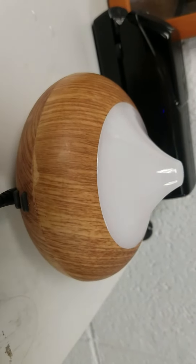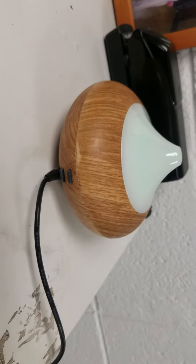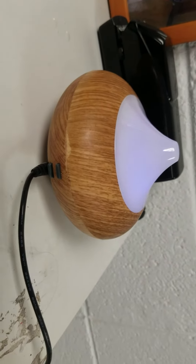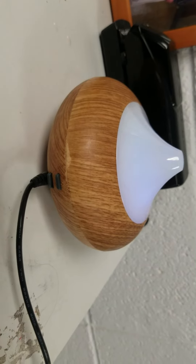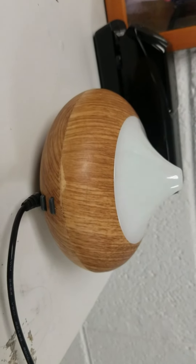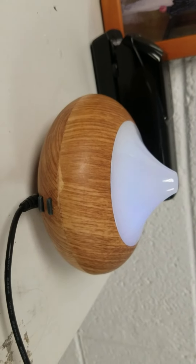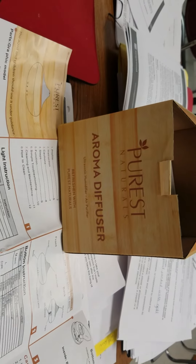I'm very happy with this diffuser. I waited a little bit — I've had it for several weeks — to review it because I wanted to find all the quirks. So if you're having trouble with it staying on power-wise, make sure you twist the plug in the outlet because some outlets are old and loose. I'm pleased with the performance of it. It does last a long time and it holds quite a bit of water for a small unit. Once again, this is the Purist Naturals Aroma Diffuser.